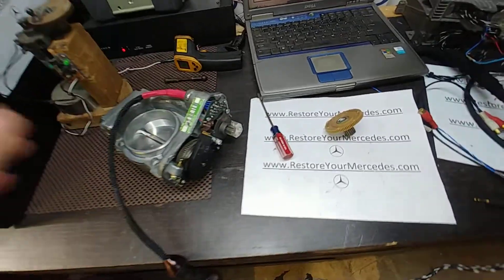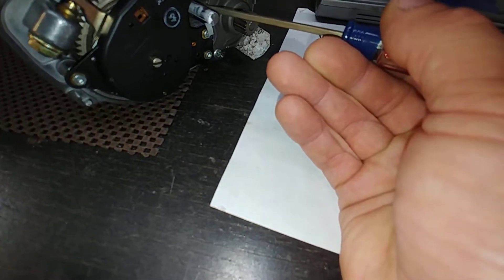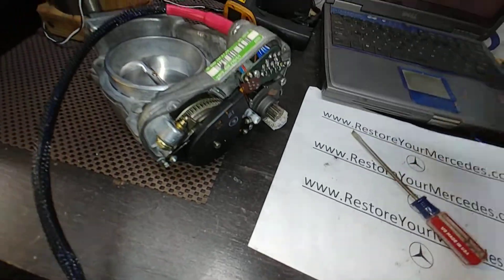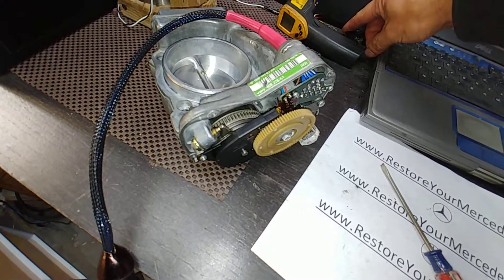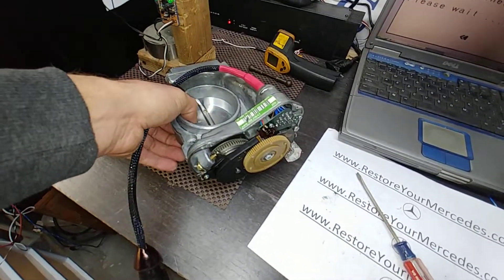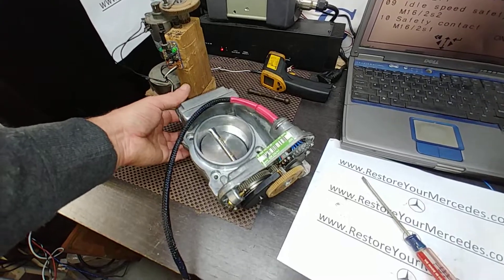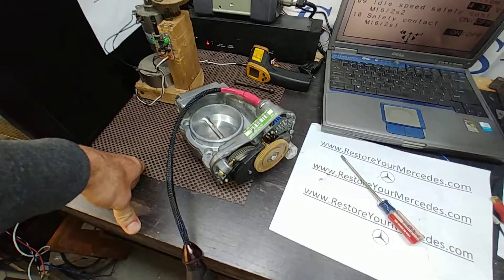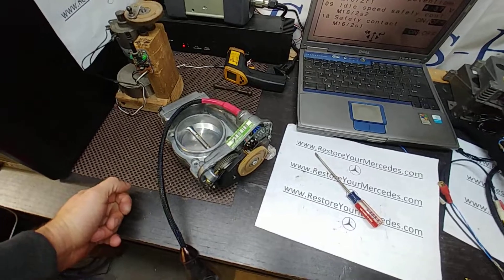I already had it on the bench for many hours just to see if the clutch coil is good, because the clutch coil usually gives up when the throttle is hot. Yes, it did pass that test before I even rewired it. I'm going to leave it on the bench to heat it up one more time once all the wires are replaced.